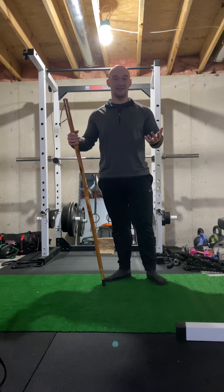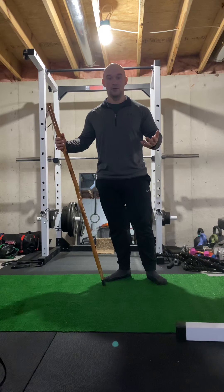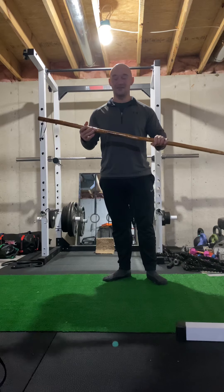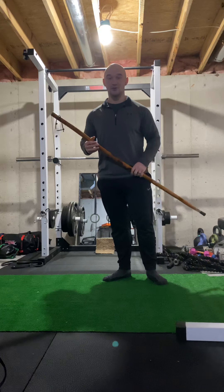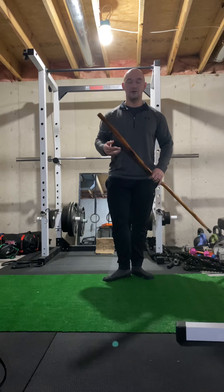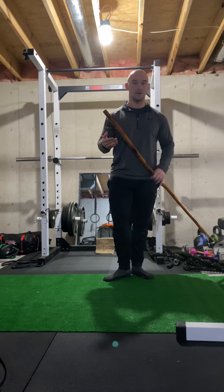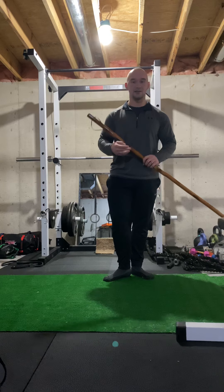So we will be able to protect that as best as we can. As you can see, I have a stick here — this is my walking stick — but you can use a broomstick. If you have a PVC pipe, that works really well as well. So let me show you the hip hinge using the stick.